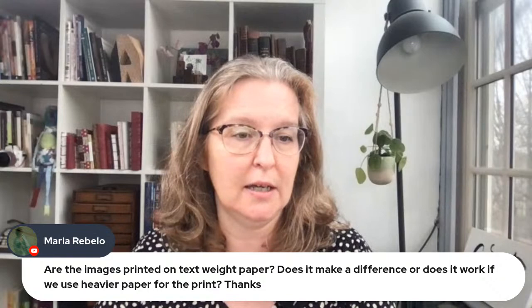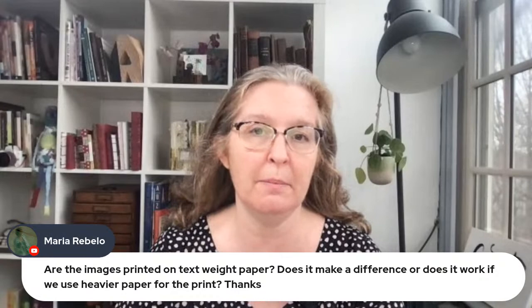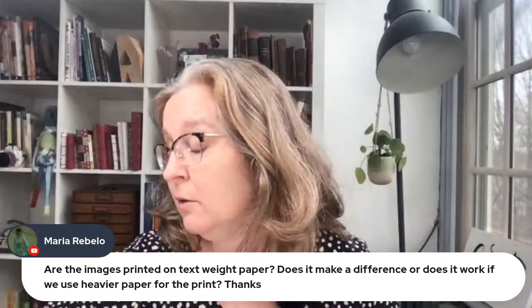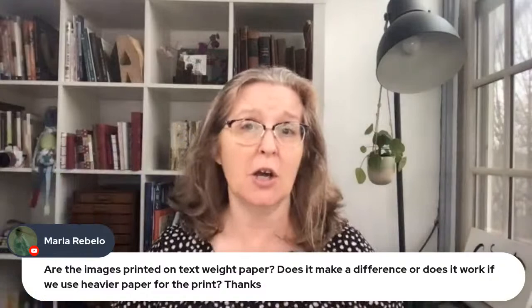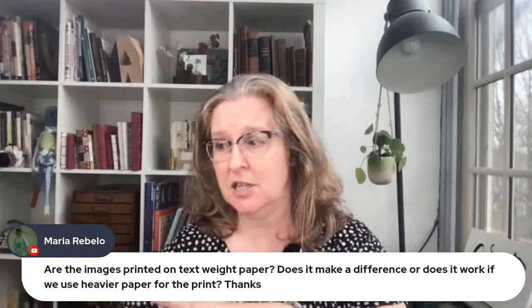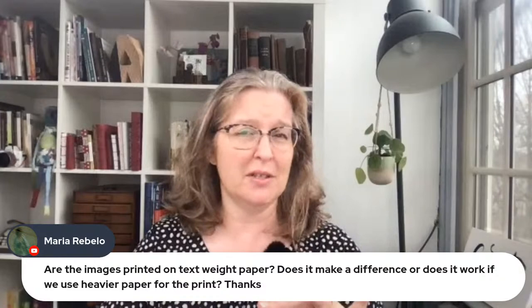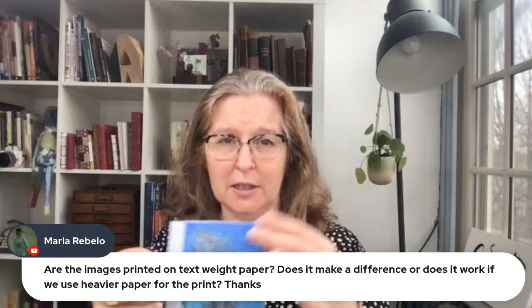Maria asks: are the images printed on text weight paper — does it make a difference, or can you use heavier paper for the print? The only paper I've used is inexpensive copier paper, but I don't see why it wouldn't work with heavier paper. The resulting leftover image also looks really cool, so as long as it's a laser copy, you can use thicker paper. If you're going to reuse the original print, it does have a residue, so you may want to cover it with matte medium or something.